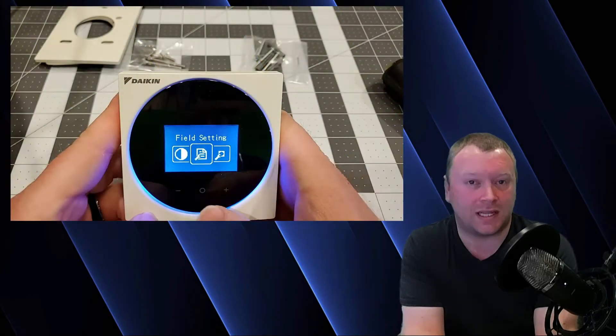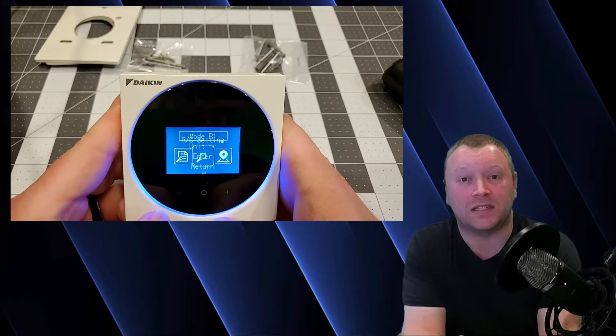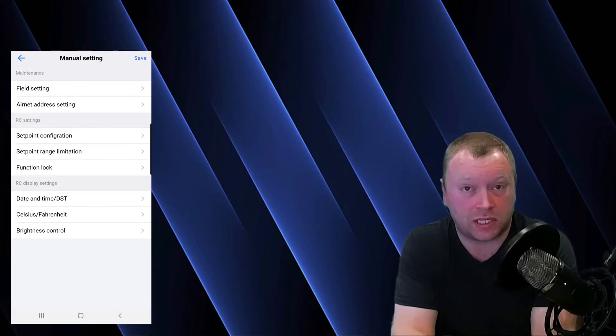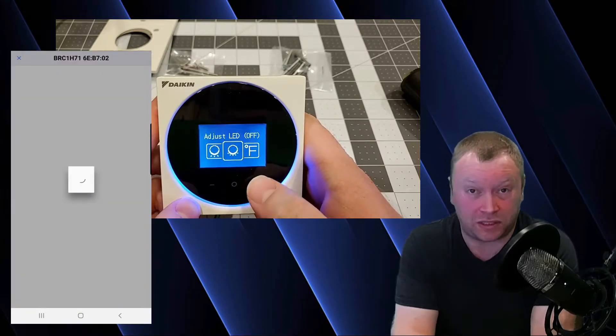If you are one of those technicians who does like to do the field settings manually, the Madoka Controller can be programmed directly at the controller — you do not have to use the QuickSet app. But it is a very cool, time-saving feature that I'm extremely excited to use moving forward. There are a lot of great features the Madoka Controller offers which I'm personally very excited to experience, between the app on the technical side and the refreshing user interface as a homeowner myself. The Madoka Controller definitely gets good marks from me.